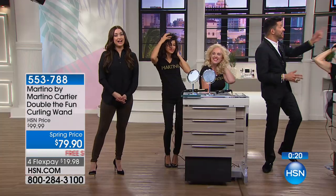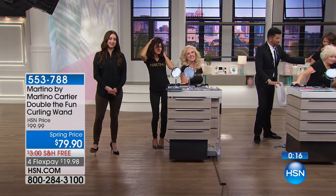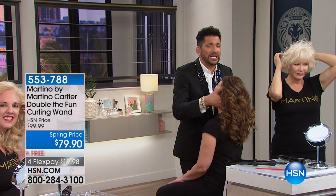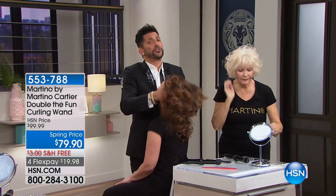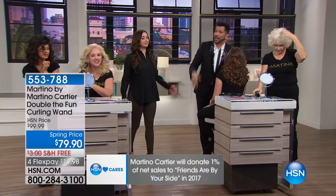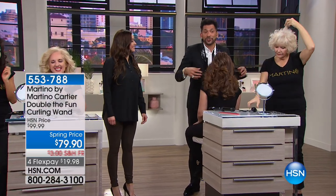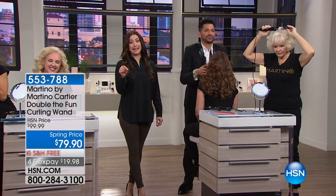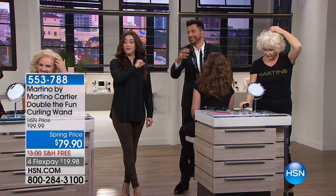Let me tell everybody about HSN Cares and what Martino does — you're such an amazing person. He has 'Friends Are by Your Side,' an incredible organization. Together with HSN Cares, one percent of net sales is donated. Last year they donated 22,000 free wigs to women going through chemotherapy — free, regardless of financial situation. If you or someone you know is going through cancer and needs help, go to FriendsAreByYourSide.org and Martino will personally make sure you get free hair replacement. Under twenty dollars on your charge card with free shipping and handling.